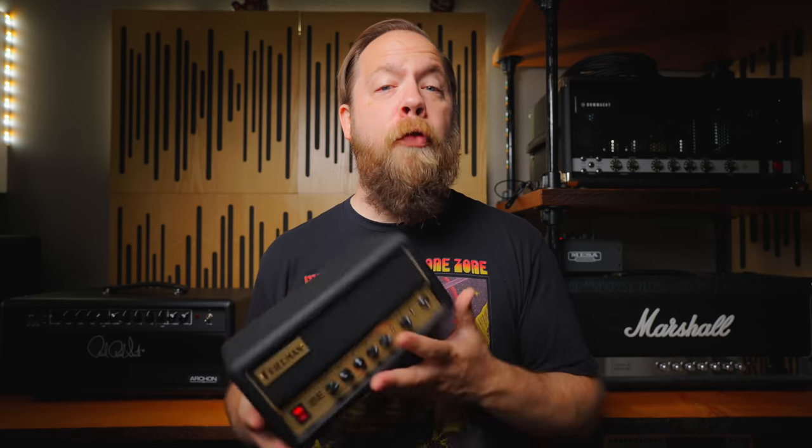Before we go any further, this is not a sponsored video — I am not being paid to make this video. However, Freedman have asked me to show you guys the Mini-BE, but all thoughts and opinions are mine.